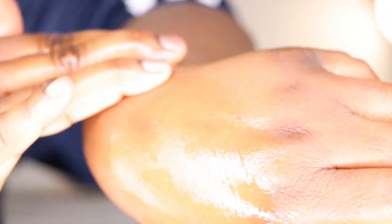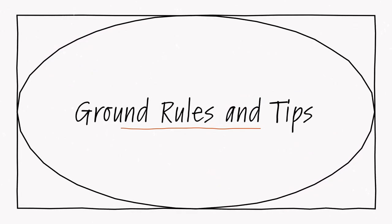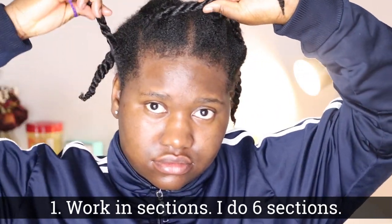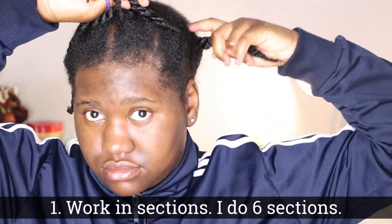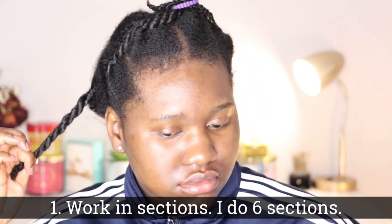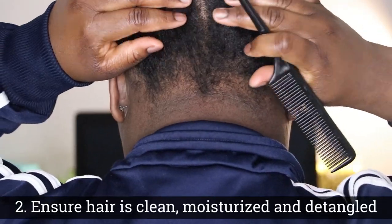Now there are some ground rules, like everything when you are trying to accomplish something. The first one being working in sections. I do six sections: two on either side of my head, two in the back, and two at the very top and crown of my head. This just helps me to keep things very simple and organized.